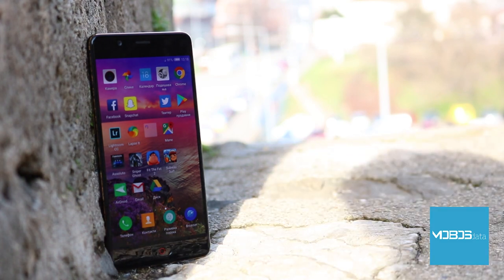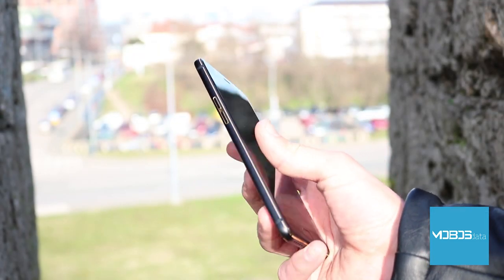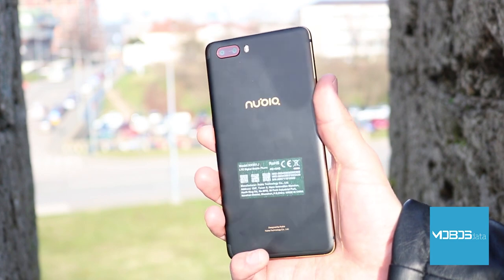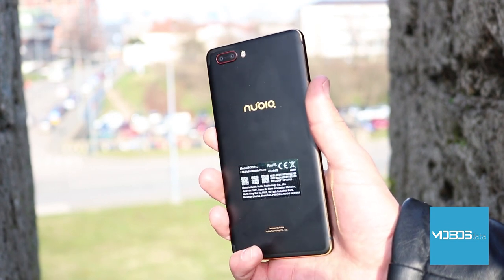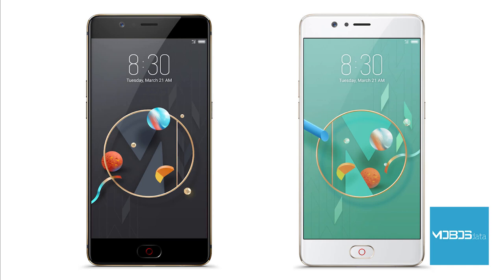Just as with other Chinese devices, what sets this one apart from more prominent manufacturers is its affordable price. If you choose to buy this device off one of the online shops, the price is lower compared to, for example, the Samsung J5 2017, and Nubia with its components provides much more than the Samsung.